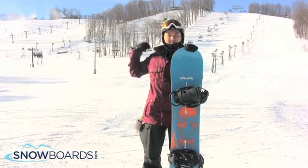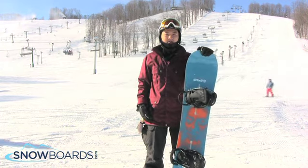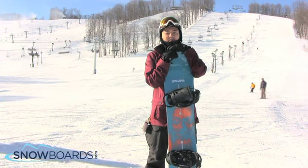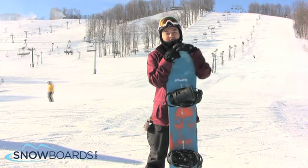Kind of got scared, kind of got sketchy about it coming down a steeper drop, but went down, sent it, held an edge, didn't chatter at all, no washing out, nothing. So I was very surprised about that. I never bombed a run like that down to a 150, so I was really surprised by this board.